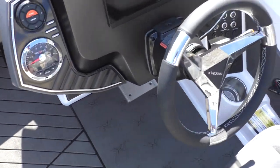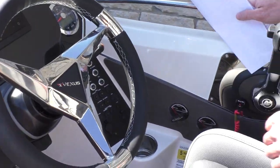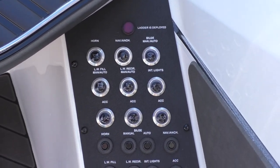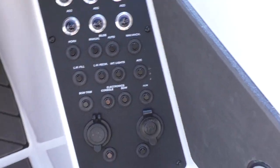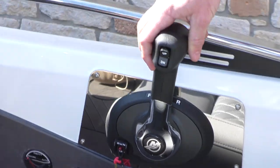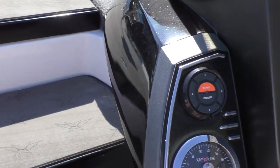Let's take a look at the helm. You have another massive Garmin screen right here in the center, and then all your breaker switches and toggle switches are going to be over here to the right. This boat will come equipped with a hot foot down low, so you can either control your throttle from over here or with your foot down there.